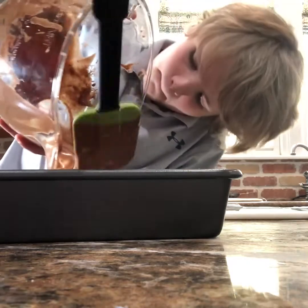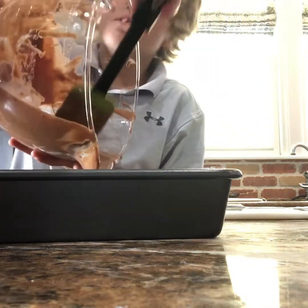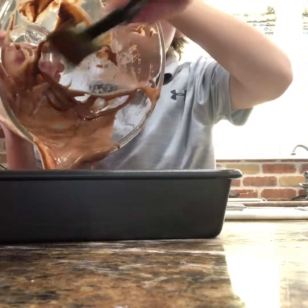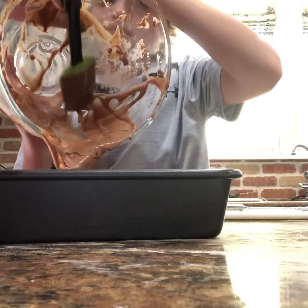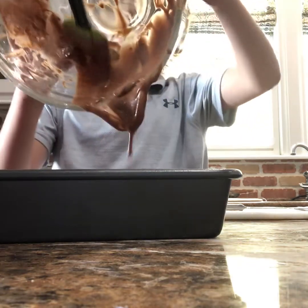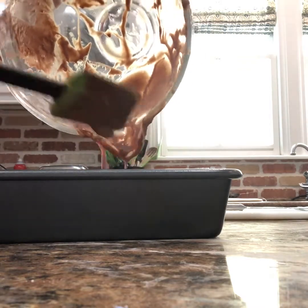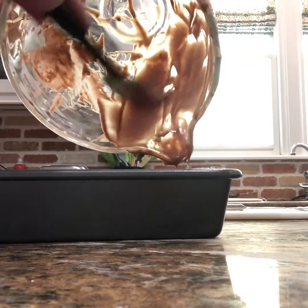Make sure you get the bottom. It's a lot easier to have two people do it, especially with such a large amount. This bowl gets kind of heavy. It doesn't look like very much in the pan, but when you cook it, it cooks up.